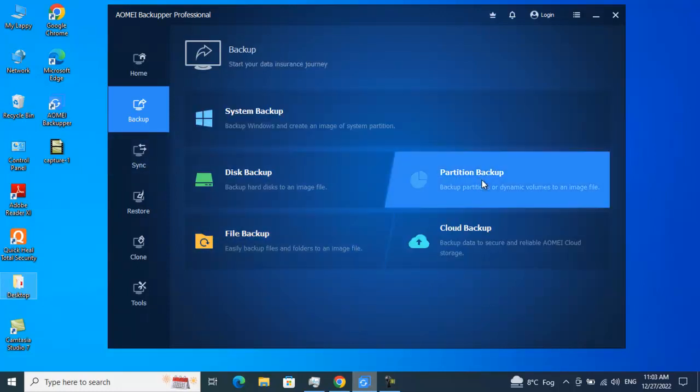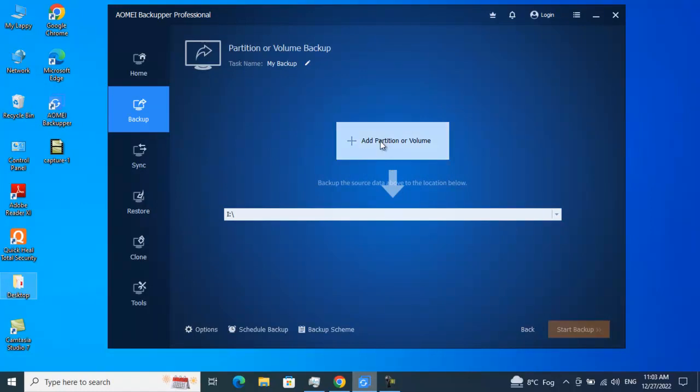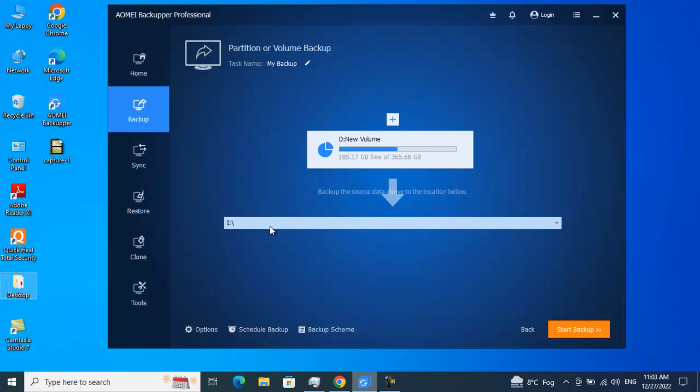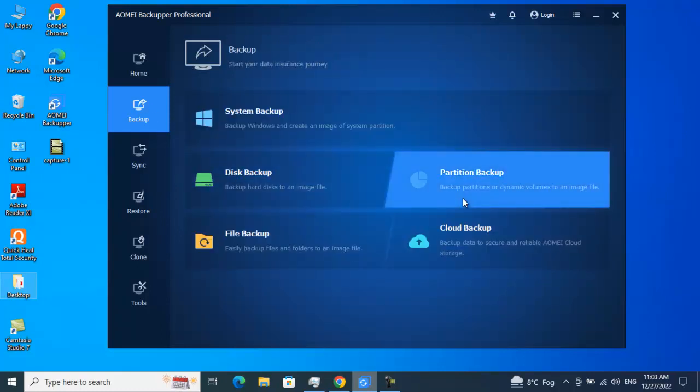Partition Backup is a very cool feature. Rather than taking an entire backup of your whole drive, if your data is on a D or E drive and you want to make sure those specific data are backed up, you just click on that volume and click Add. Then choose the destination path as per your preference. You can also schedule the backup and set a backup scheme, so you can go somewhere and come back to find your backup completed.